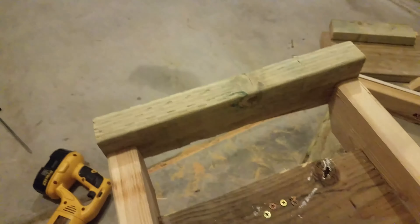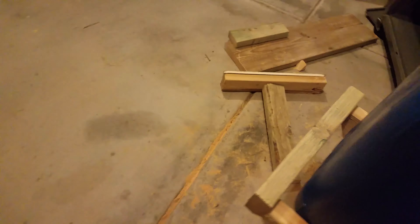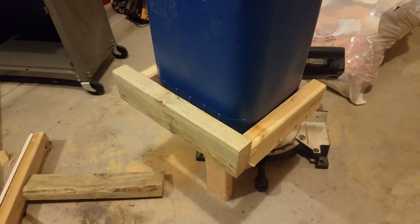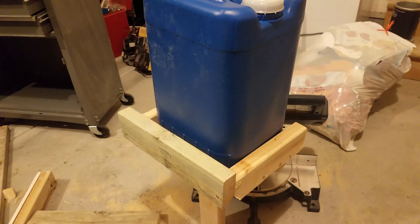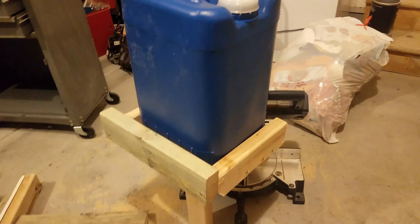Two 2x4s on each side, just screwed to the side of that 2x10, and one in the front just to kind of keep it from tipping. It's not actually going to touch that front board — that's okay. With it on the inside it was just a little too tight, so I decided to just go ahead and put it on the outside. It's going to be heavy enough — I don't think it's going to go anywhere with 6 gallons of water in it.